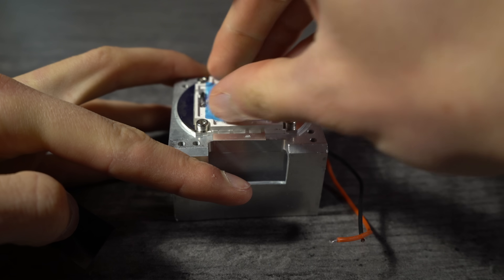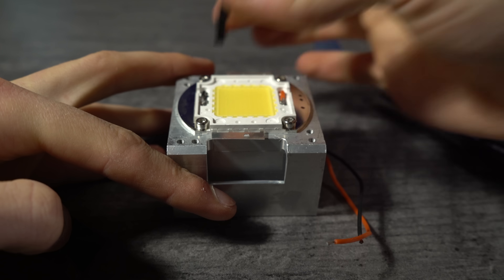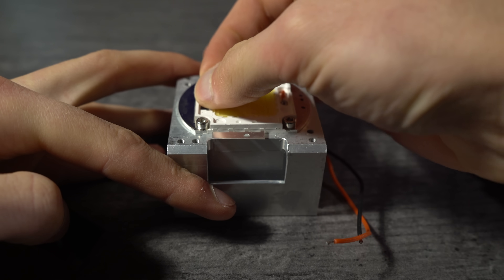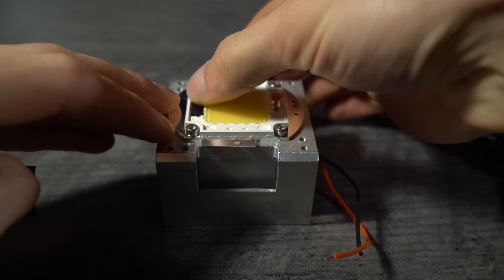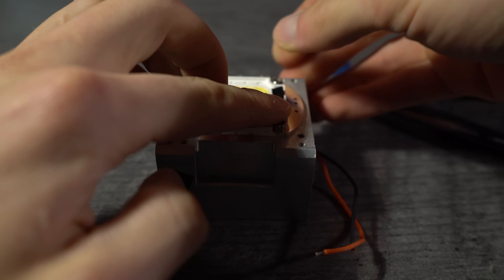The first step in the build process is to attach the parabolic reflector. Remove the protective blue film from the top of the LED emitter. Then cut electrical tape into thin strips and lay them over the solder connections on the LED emitter. We recommend using two layers on each side. This is to prevent the parabolic reflector from bridging the gap between the two solder connections and causing a short circuit.